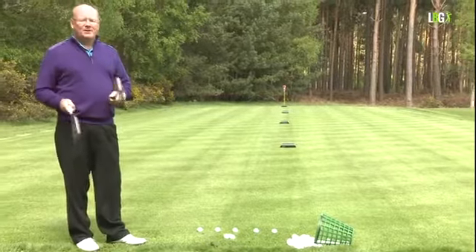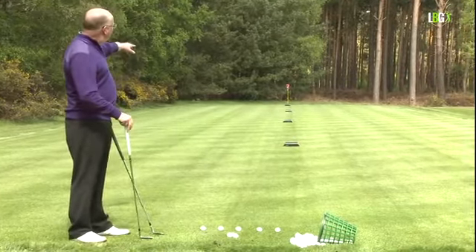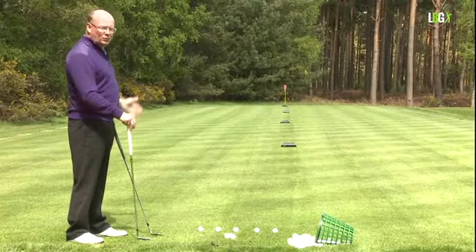I have my wedge and my sand iron, and I've placed four blocks that are 10 yards apart — so it's 10, 20, 30, 40 yards.